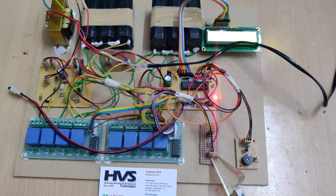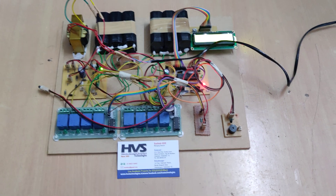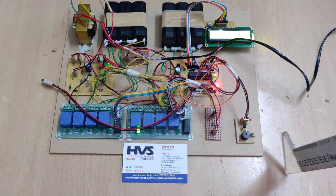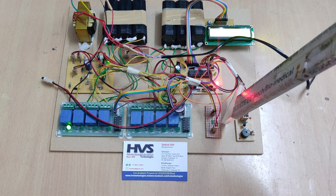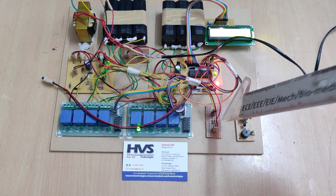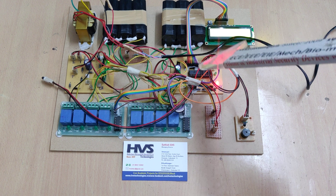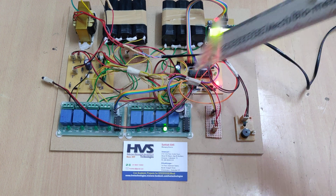The voltage sensor consists of a potential divider circuit. When measuring high voltages above 5 volts, the microcontroller cannot directly measure them, so a potential divider is used to reduce the voltage. The ratio is 10:1, using a 10 kΩ and 1 kΩ resistor. We measure the voltage across the 1 kΩ resistor and in the program multiply it by 11, since V_in = V_R2 × (R1 + R2) / R2.